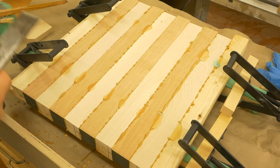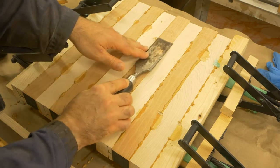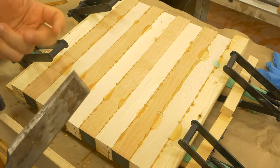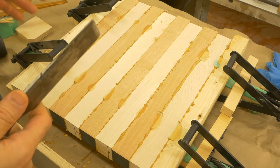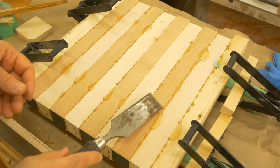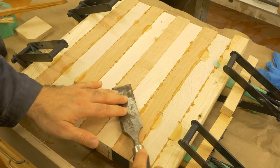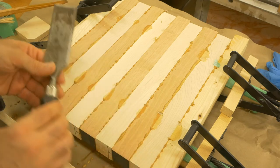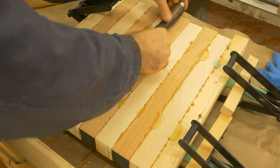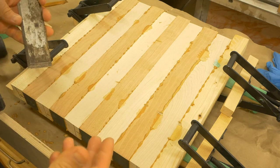If you're doing a piece like furniture or anything else where you do need to clean everything up, then you will repeat this process more frequently. It all depends on how much squeeze out you have — if it's a very small bead it's going to dry up very quickly so you may need to wait even less than 45 minutes, but if you have large streaks then about an hour to an hour and a half is a good waiting time.